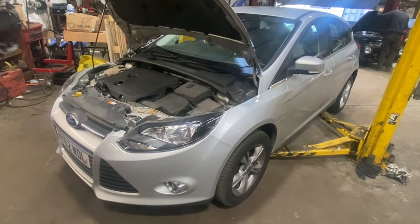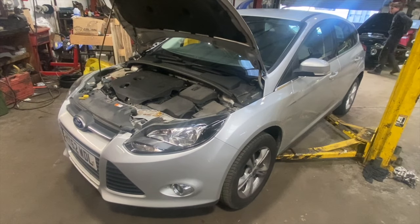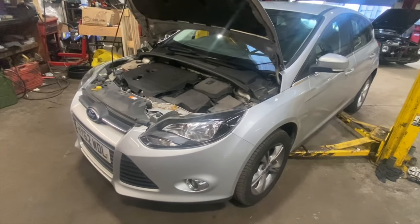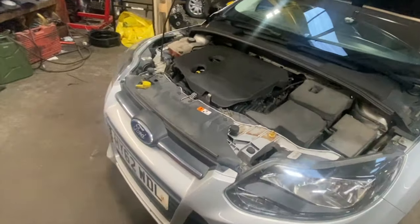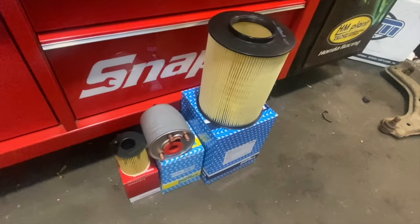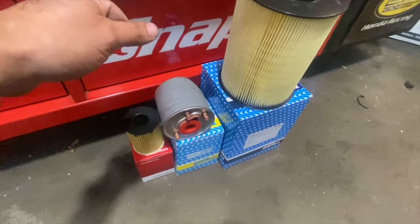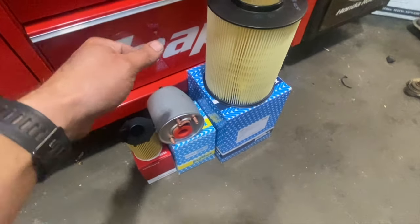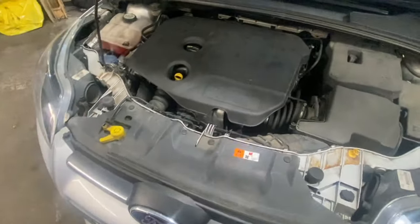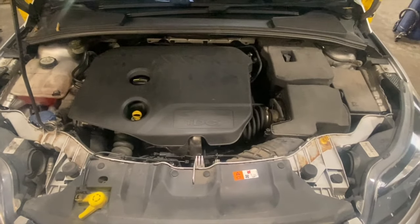Welcome to another video from DIY Daily. Just got a full step-by-step guide today showing you how to carry out basic engine service on this 2012 Ford Focus — it's a 1.6 diesel. Just going to show you the new filters we're fitting: a new air filter, new fuel filter, and a new oil filter. Check out the links in the description below — I've got links to all the parts, all the torque settings and all the capacities as well.